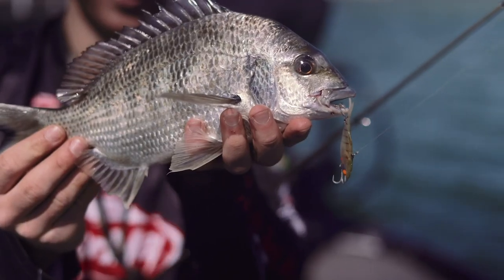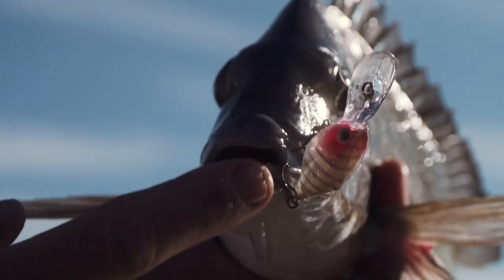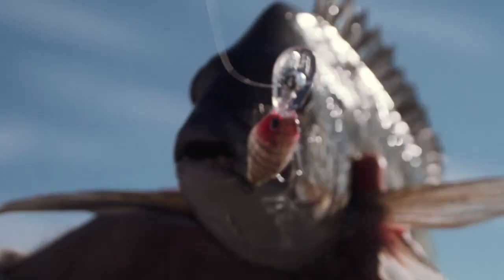Look at that. Proof's in the pudding. Nice little pair. This guy just came up and had one taste of that new Gulp Gel, and he liked what that was all about. He was all over that.